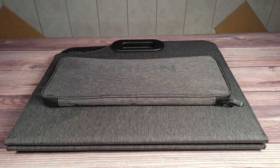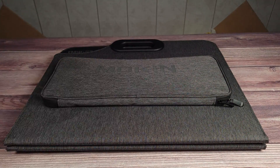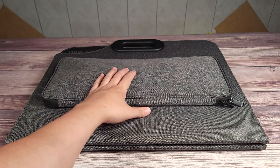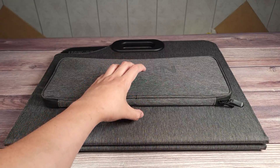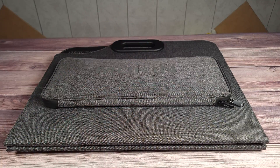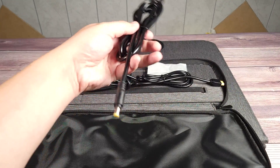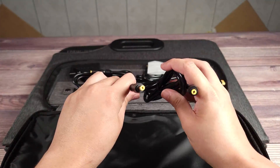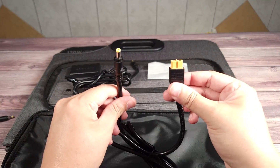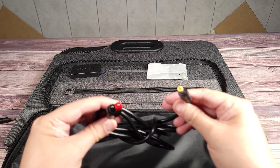Taking a look inside the box, you just get the panel itself and then you have the manual. I like when panels have the storage on back because a lot of times solar panels come with a little pouch and you have to carry the cable separately. This one is built in onto the panel so you don't have to worry about taking something extra. Inside this pouch you get an extension barrel connector, an XT60 connector, and an Anderson connector.